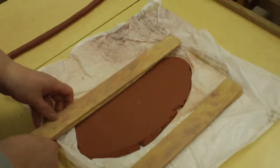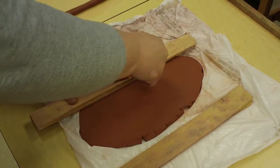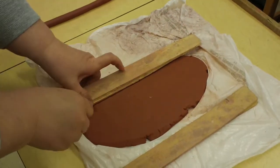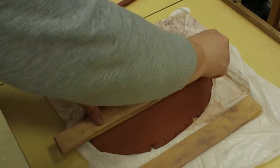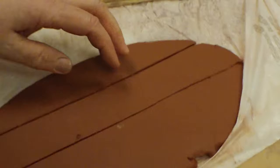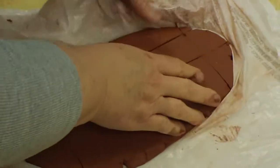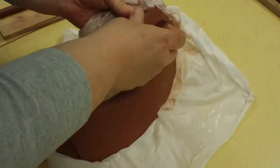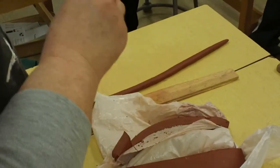Especially if your pot is very big, you can actually use your slab sticks as a guide for when you cut. I would have a slab handle. And if it's too wide for you, you can make it thinner. But if you have a big pot, you want a thick handle.